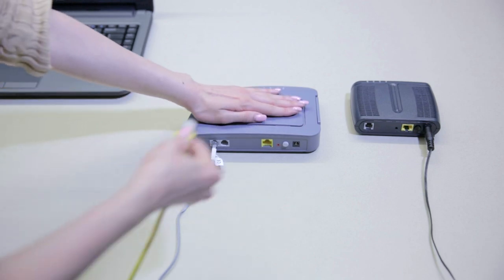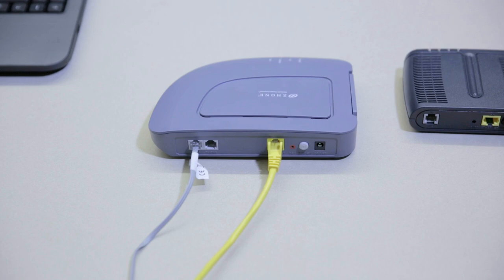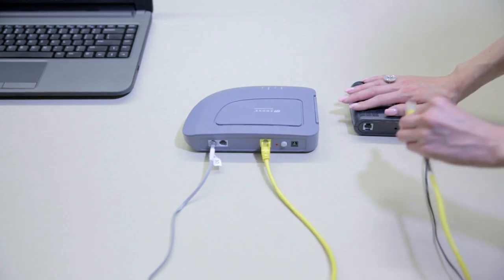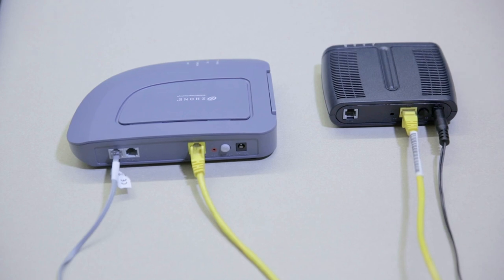Next, take the yellow ethernet cable and plug one end into the ethernet outlet on the side of your YAK modem. Plug the other end directly into your computer, or into a router if you require internet on more than one computer.